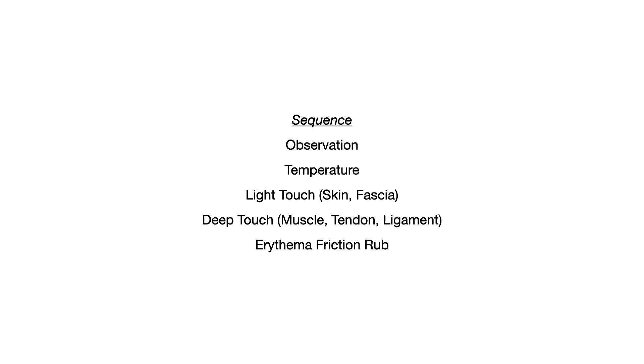Coming back to the summary: the sequence for layer-by-layer palpation in OMT is observation, temperature, light touch (skin then fascia), deep touch (muscle, then tendons, then ligaments), and erythema friction rub. There's a little variation depending on your medical school, but by and large this is all you need to know. Some questions could show up on Comlex, but this is higher yield for in-class exams and for practicals where you perform this sequence in front of someone grading you.